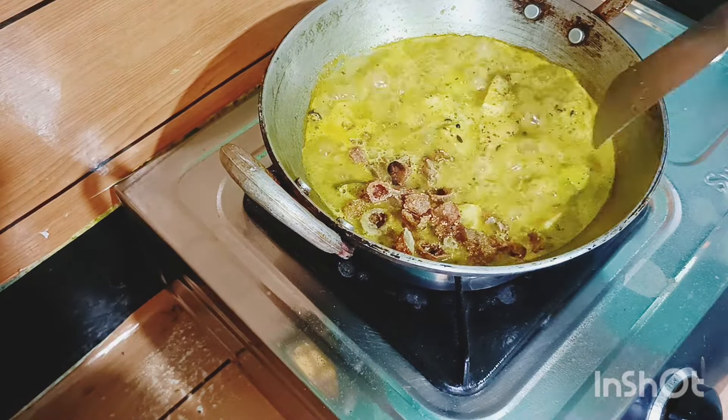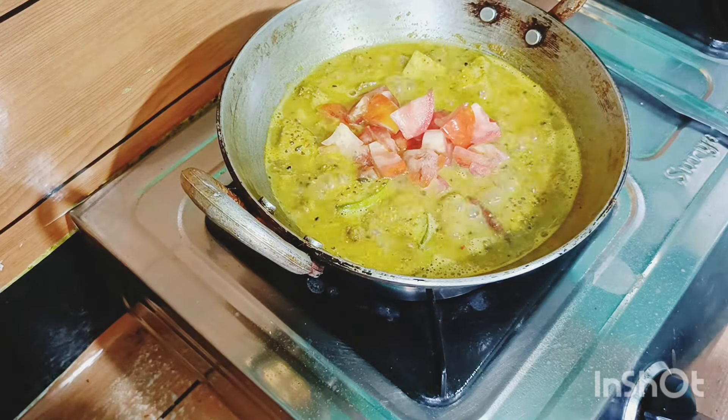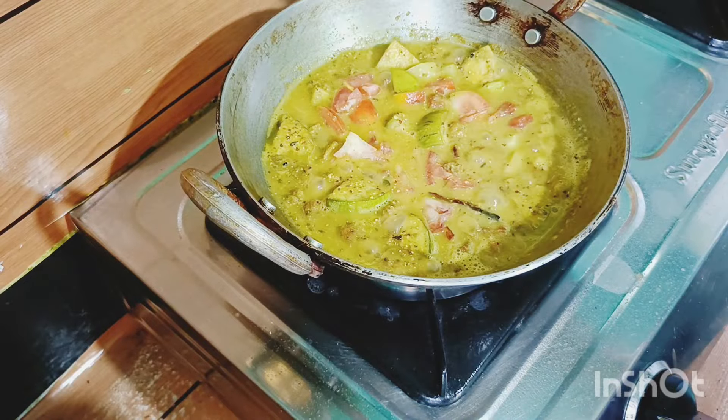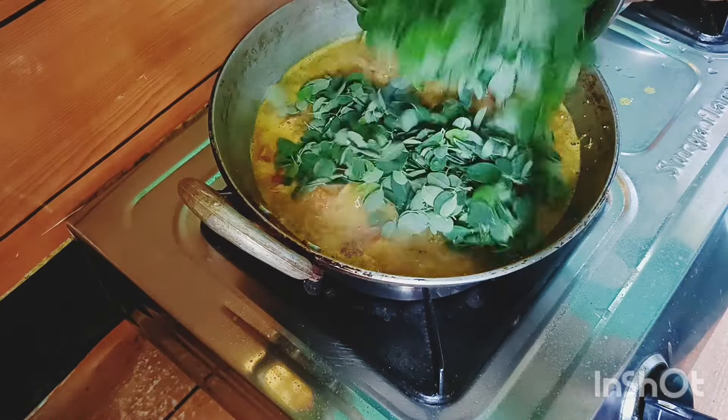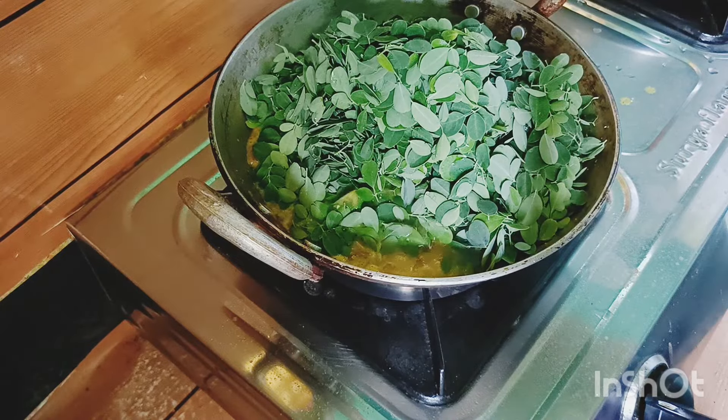While the garlic is fried, we will keep the garlic out of the egg. If the garlic takes the garlic out of the egg, we will keep the garlic in the egg.